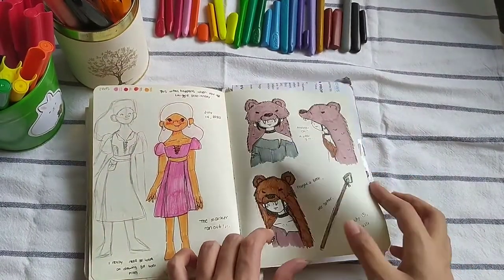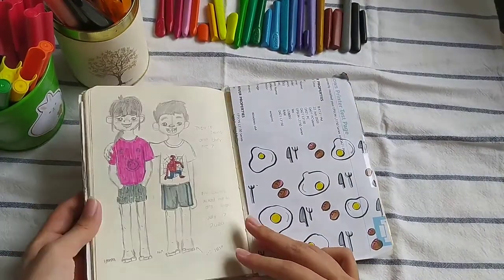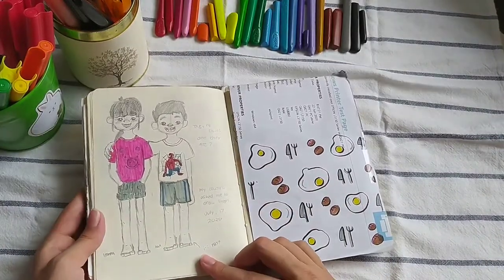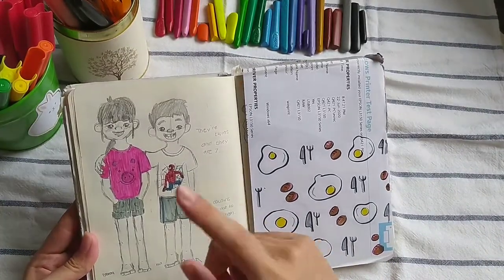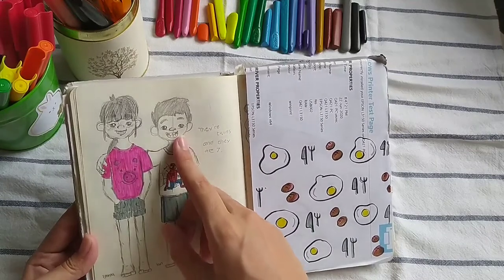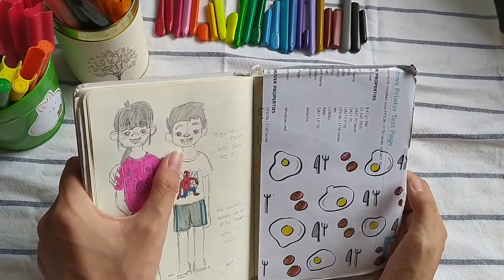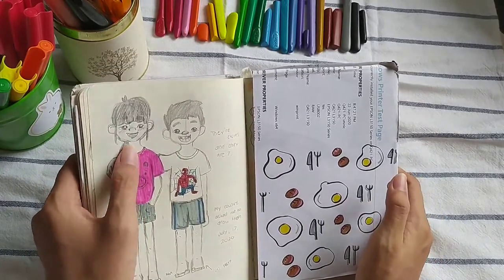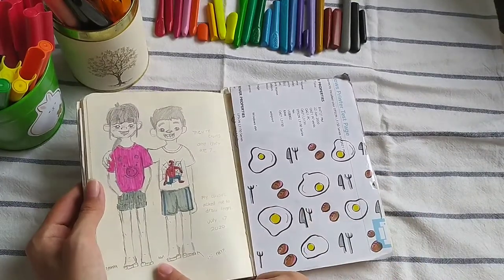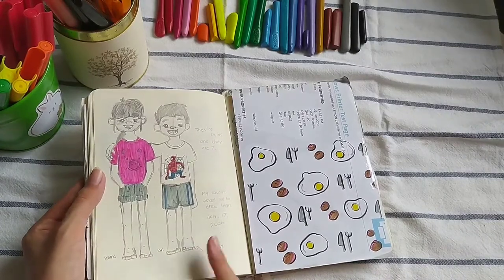I tried her with different colors, but I still think my favorite one is the first one. Oh, and this is a drawing of my cousin — they are twins and they're seven. From this, I learned that when I draw kids, they look more like kids when their mouths are open and their eyes are a lot bigger, instead of drawing lips, because that makes them look more like adults. And I forgot how to draw feet here — these look like dinosaur feet.